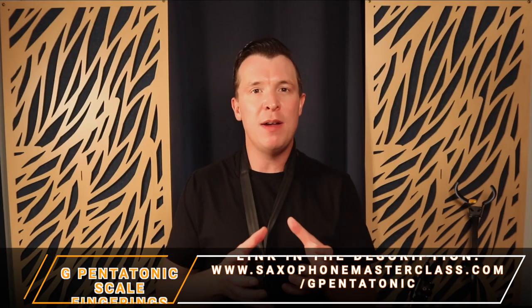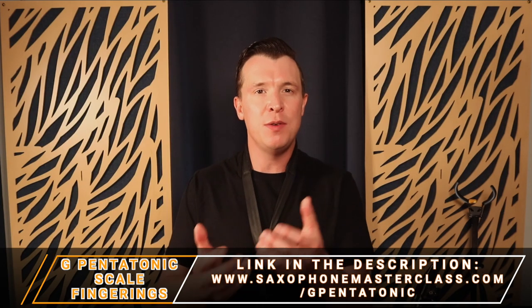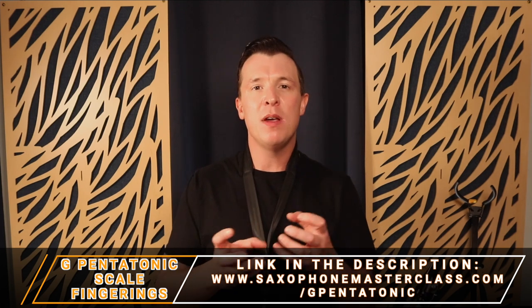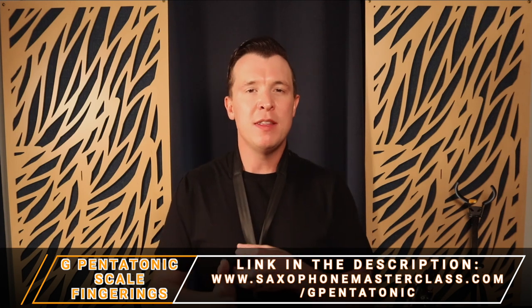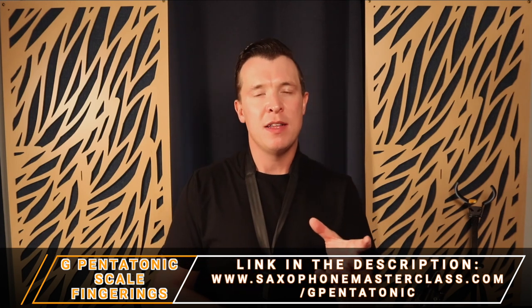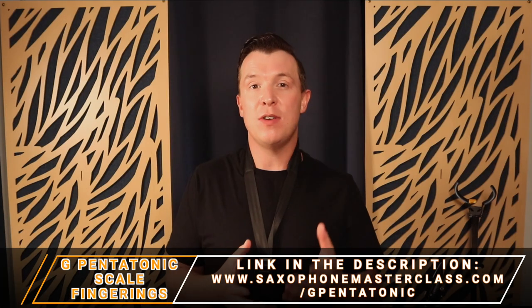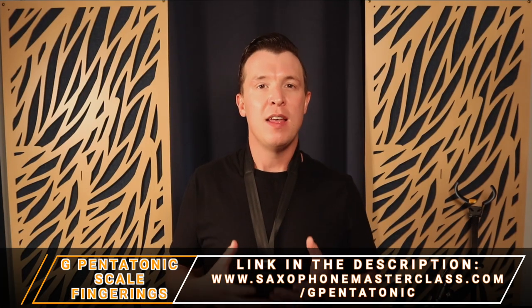That's just me playing around with the G major pentatonic scale — those are the only notes I was using. I'm just coming up with melodic ideas, changing the rhythm, playing some notes longer than others, playing different permutations of the scale. This is just a great scale to start getting creative with when you're trying to learn how to improvise for the first time.